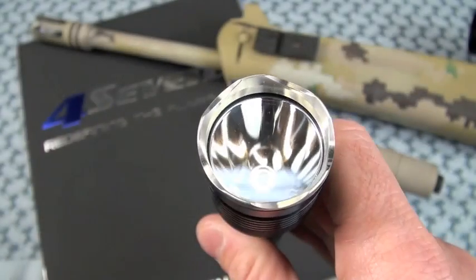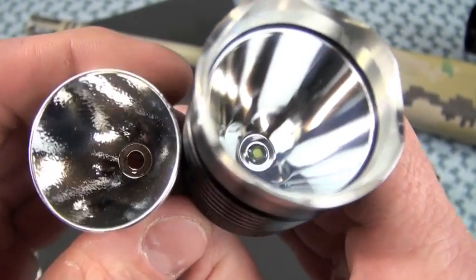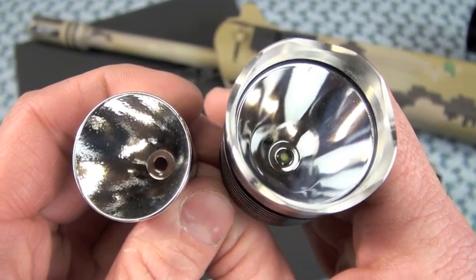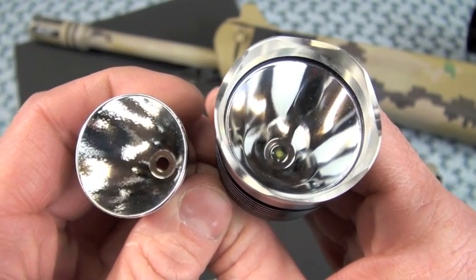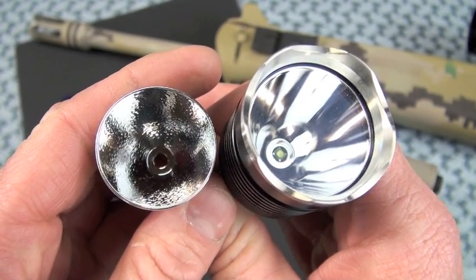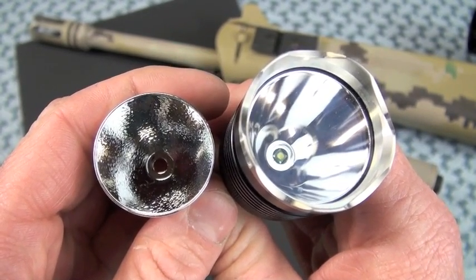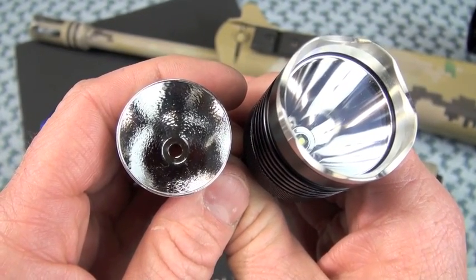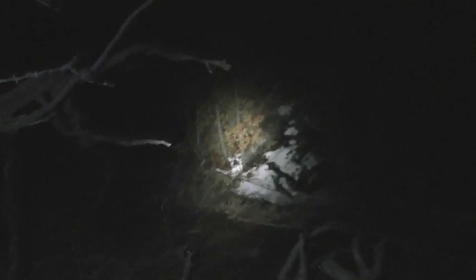If you don't like the reflector, if you don't like the donut hole, a textured reflector is available for around $10 from the 4.7's website, and those are easily swapped out by you the user — just unscrew the bezel, lift off the glass, and throw on your LOP orange peel reflector. That will give a smoother beam, maybe more applicable to utility tasks. We don't always want throw coming out of our light.